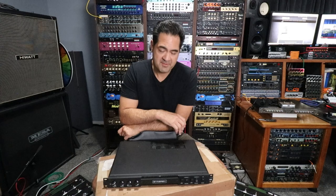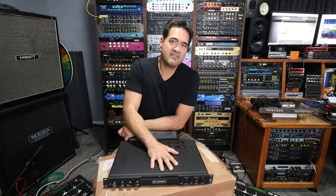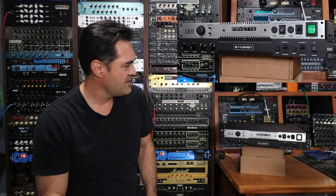Behind me is a Freyette LX2, also 6L6s, 50 watts. So this is going to be a perfect opportunity to show you both and highlight the differences between the two, because there's a lot of talk and chatter asking: who's got both, what's the difference, do they sound the same, what are the feature differences? I hope to give you that info. I've got both units out of the rack right on top of each other, and I'll go through the front panel, back panel, open them up, and then do a playthrough.